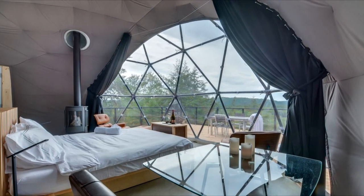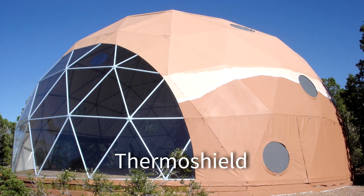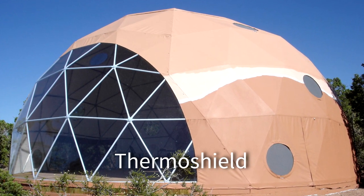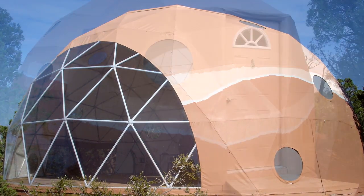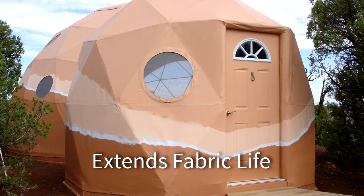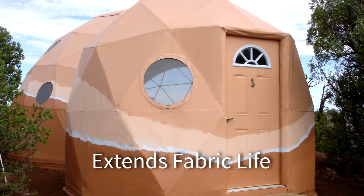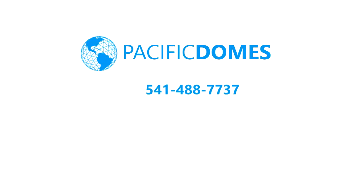Keeping your dome home cozy and comfortable, Thermo Shield is an insulated paint that will cut your utilities by one third. It is also fire retardant — in forest fires, the only homes left standing were coated with Thermo Shield paint. Please subscribe to learn more about our Pacific Domes.